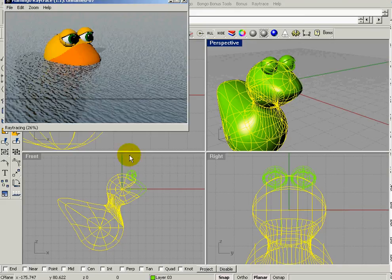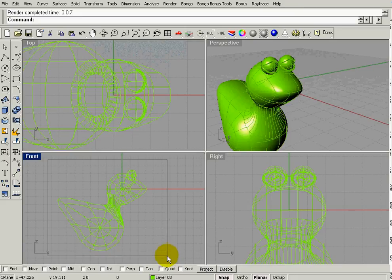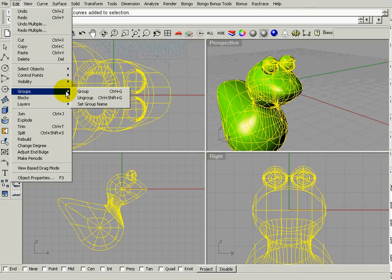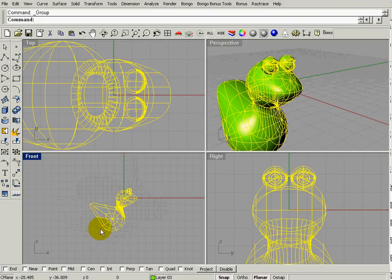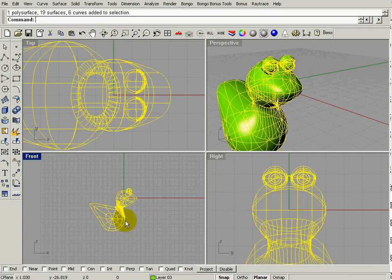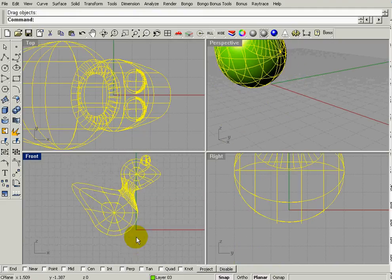What we want to do is group everything. Grouping is different from joining — grouping maintains all individual properties. If I joined everything, the body would take on the beak's properties and I'd lose all my color. So I'll just drag it up so it's slightly below the red line.